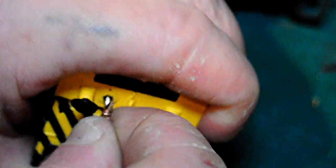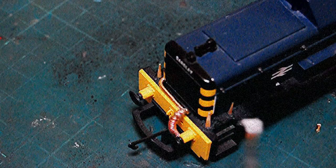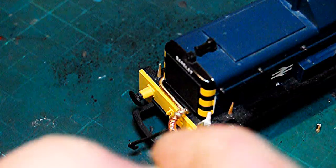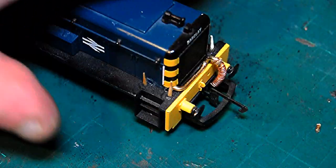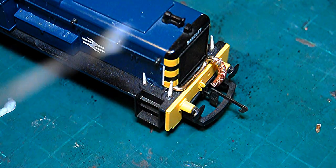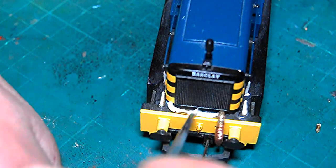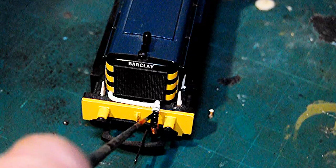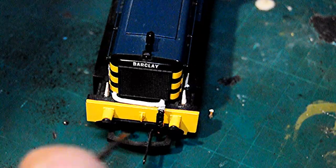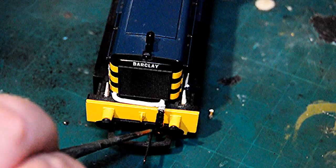It's not perfect - I've been doing it for the video, and if I'd taken it slower and hunted out some better, thinner wire it would have been nicer, but it does the trick pretty well. Here I'm just painting the handrails white, as they were a white colour so you could pick them out in low visibility such as if the loco were working at night. Then I'm putting a layer of matte black paint on the chassis.